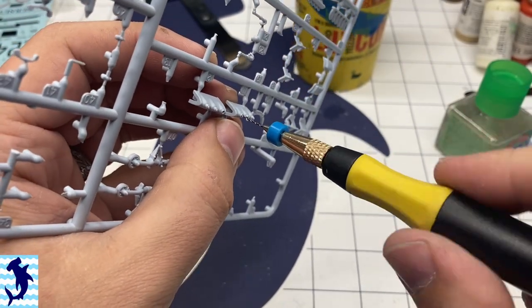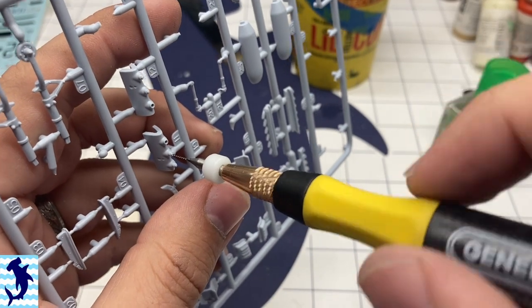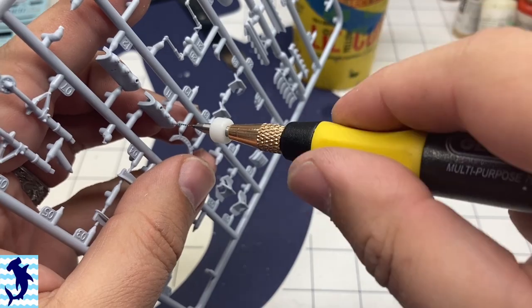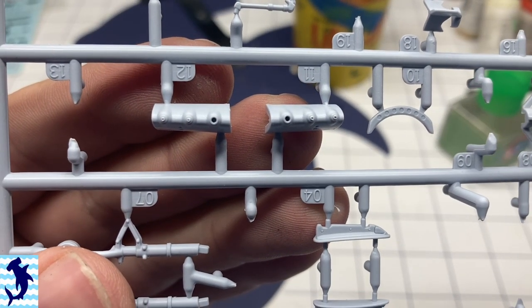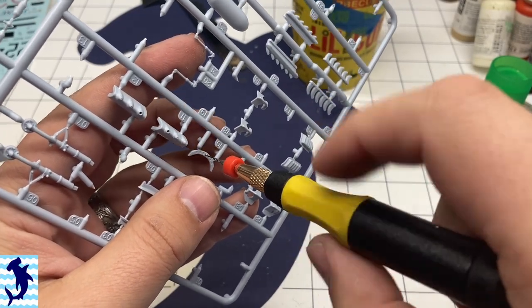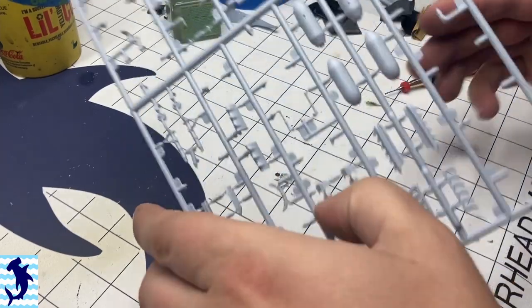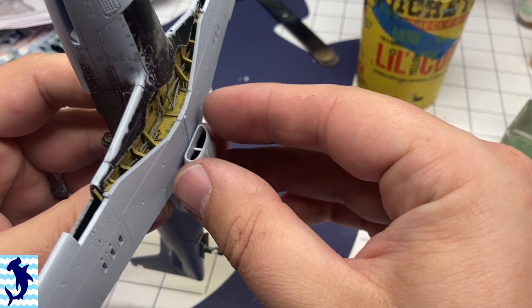The gun ports have holes there — they are drilled out, but I didn't feel they were deep enough, so I went ahead and drilled them a little bit deeper to add more depth. And since I had the drill out, I also decided to drill out the holes on this part I'm drilling right here — it goes inside the canopy to help strengthen it. The actual piece on the real airplane is drilled out with holes to make it lighter, so I represented that here.